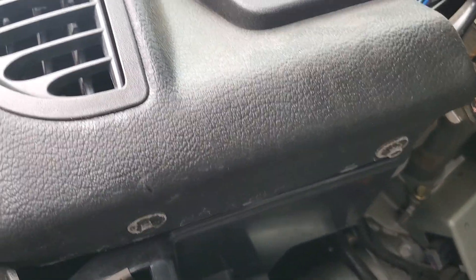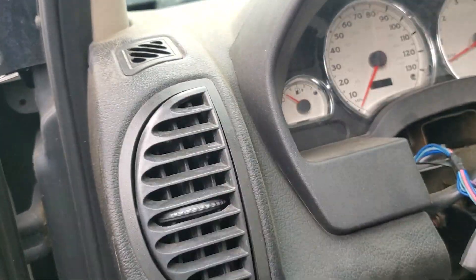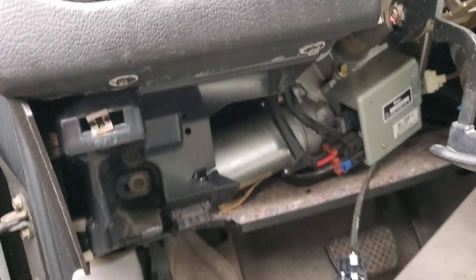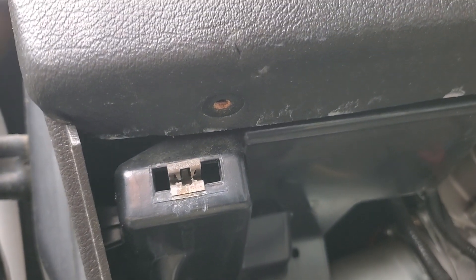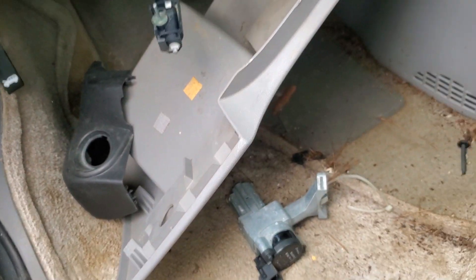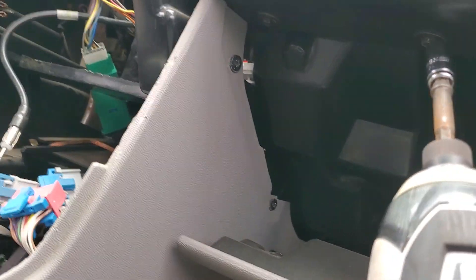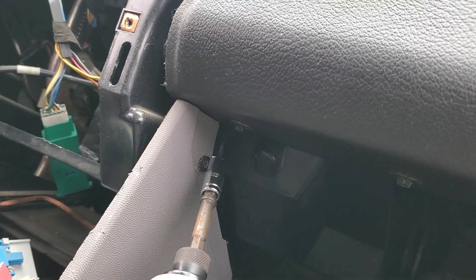I've got two under here. I was told somewhere in the vent area, but we've got two down here — let me pull those. Those are free; they were also seven millimeter. We're going to have two more here above the glove box — so here, here, and here.